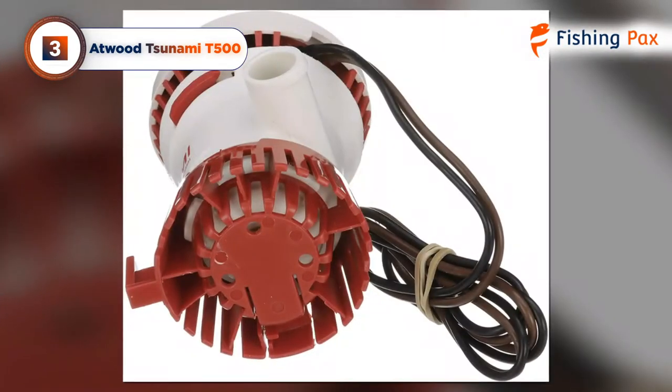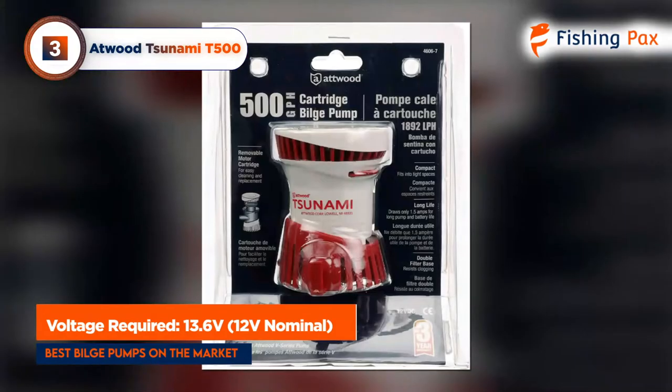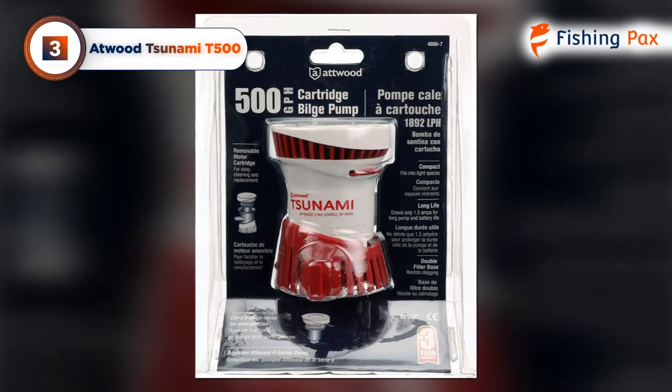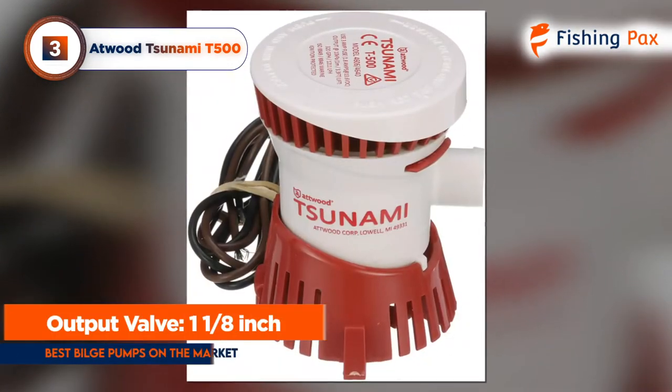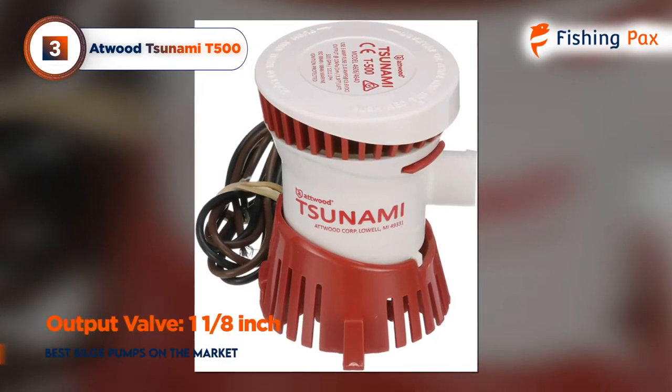To operate at maximum capacity, it requires 13.6 volts. The plastic exterior casing is not super strong, but the interior construction of this pump is really solid, including a shaft seal to prevent leaks and caulked wiring to prevent corrosion and water damage.